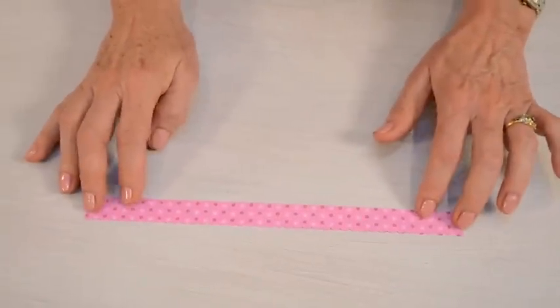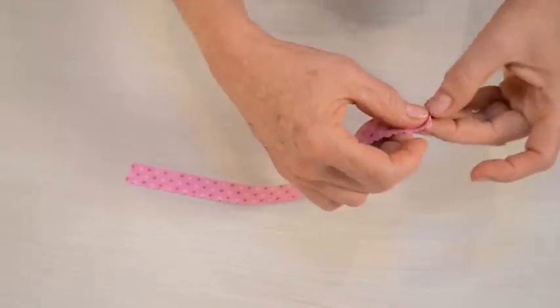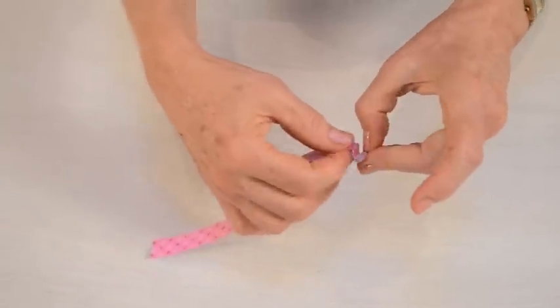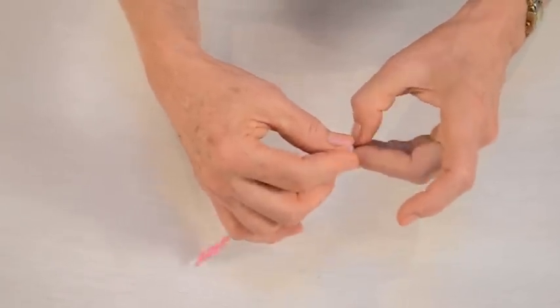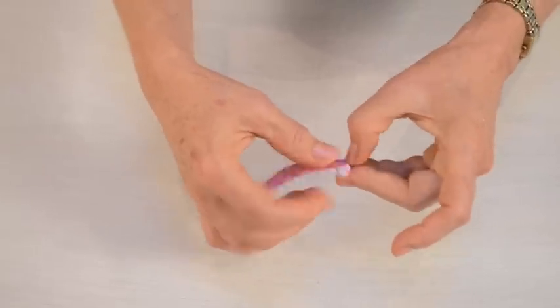That's what I prefer, and I like to use a lighter weight scrapbooking paper because you've got these wonderful folds in the medallion and they're fairly close together. If you're using a lighter weight paper it's just easier to assemble.